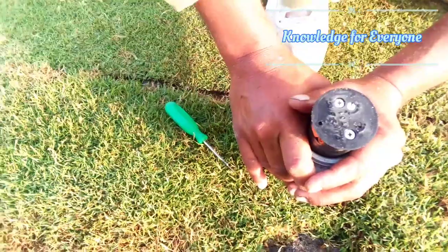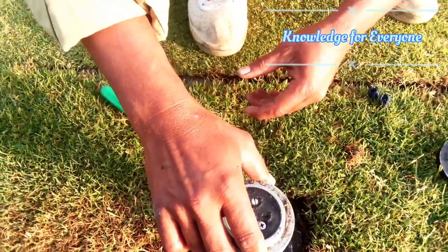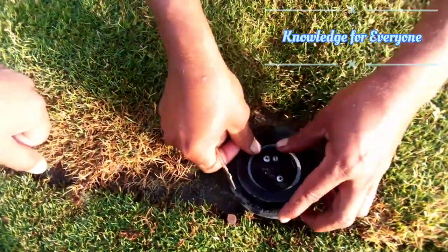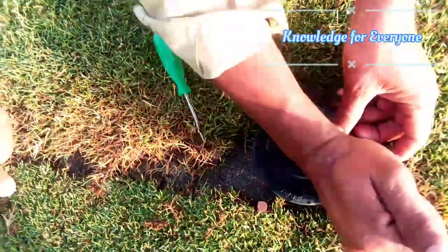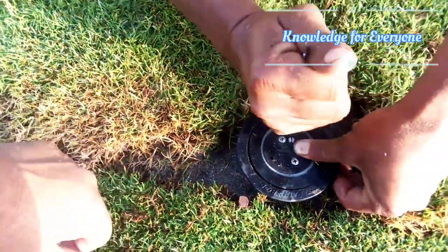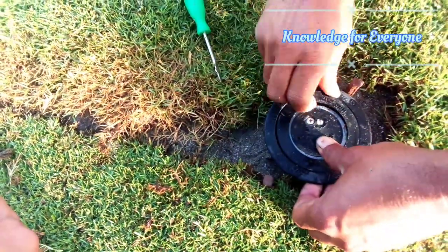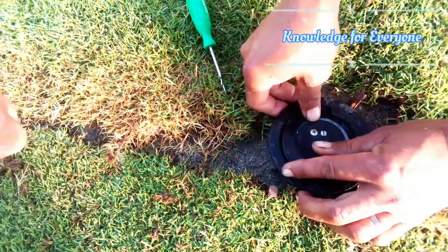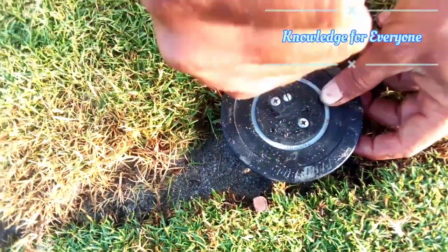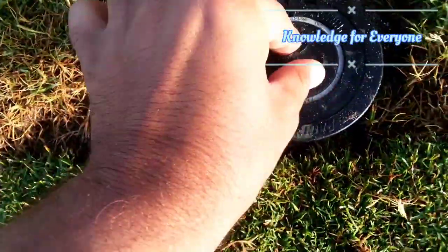I think 300 degrees is enough, so I'm going to put it back. It's a very easy and simple way. You have to press your sprinkler back in before reinstalling. Now it's properly sitting — it's done.